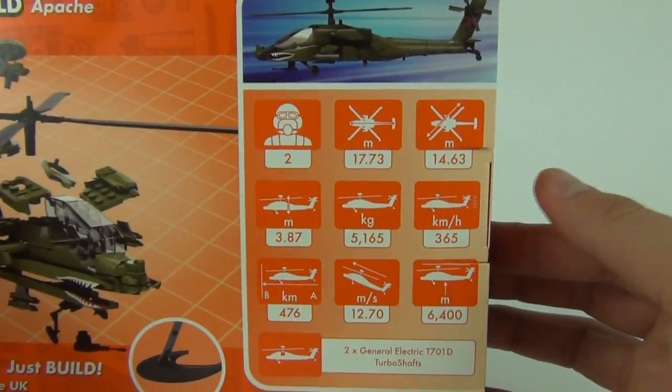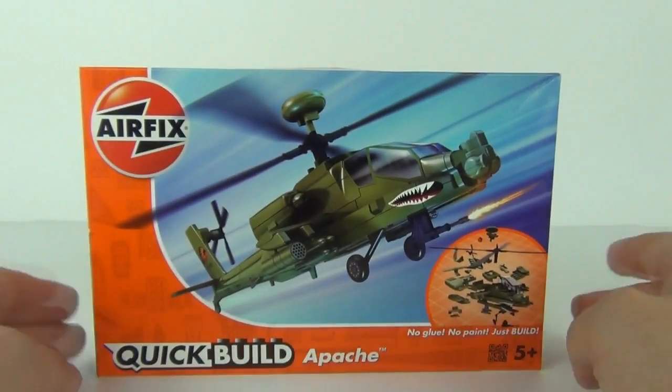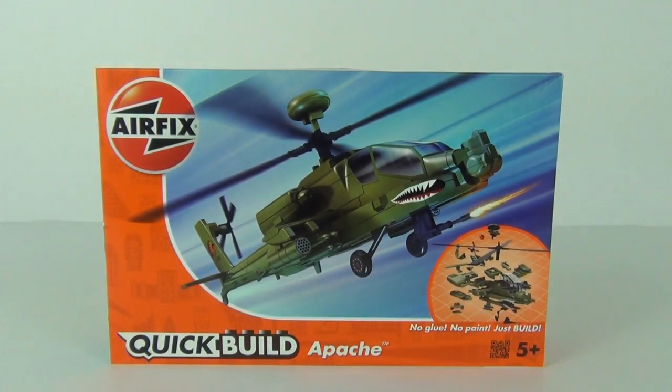We do get some real life stats included on the packaging as well for your information, but let's open the Apache up, construct it, and take a closer look.